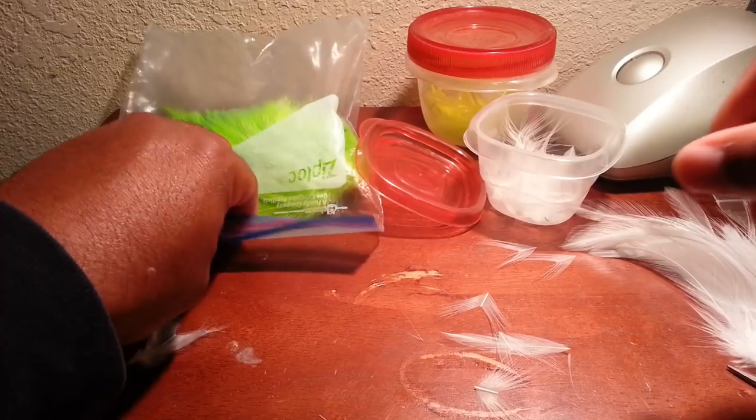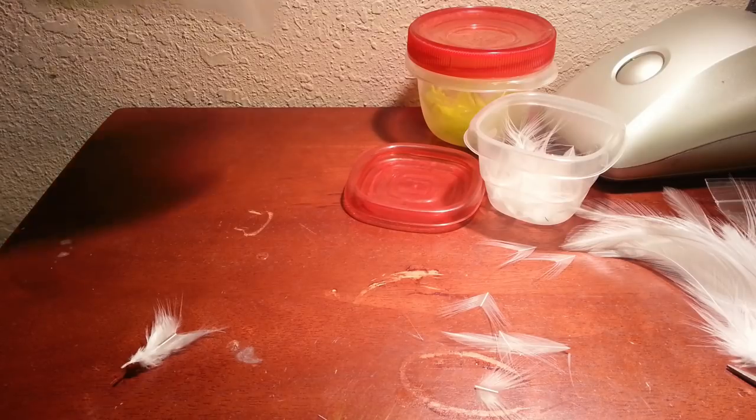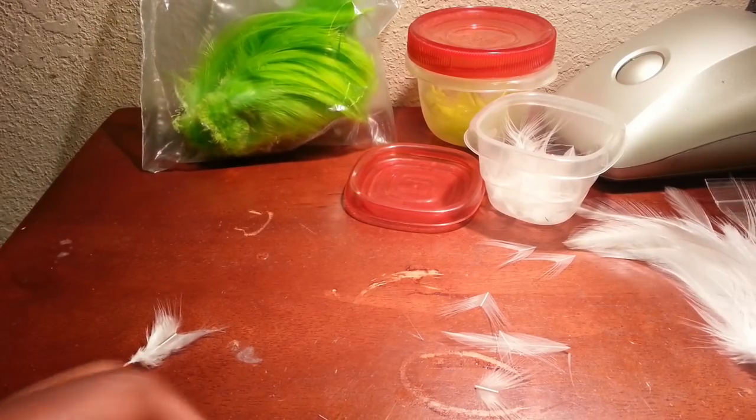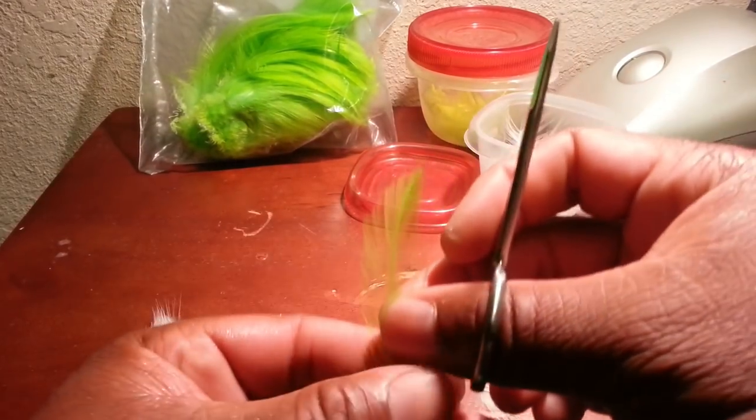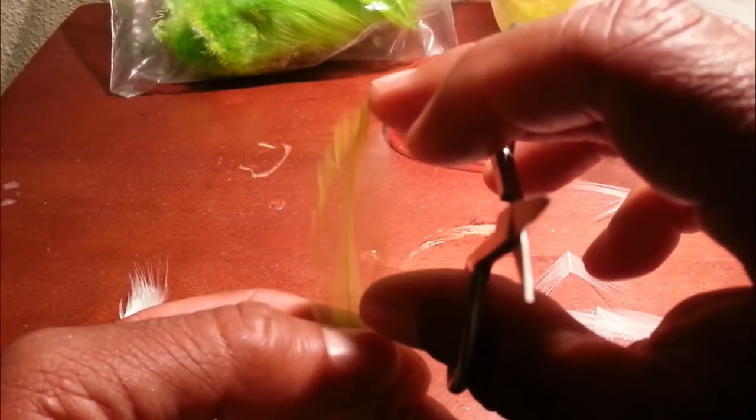I may have to do a chartreuse feather — that may show up a little better. I just got through painting quite a few heads, and I've got a few jigs tied up tonight. Let me get a chartreuse out and see if that shows up better.